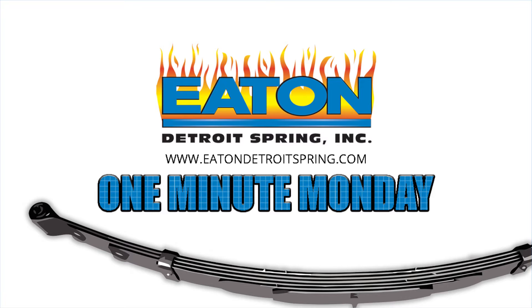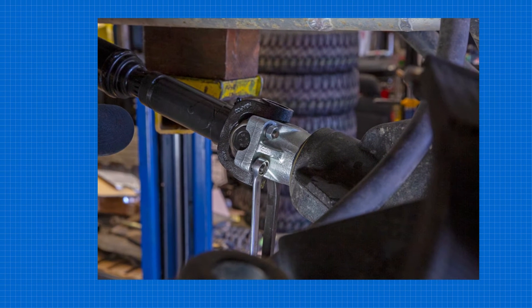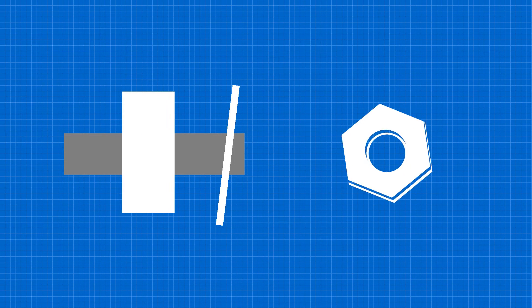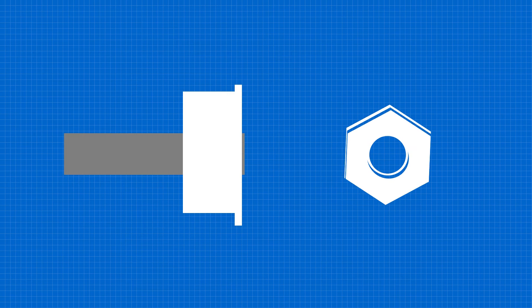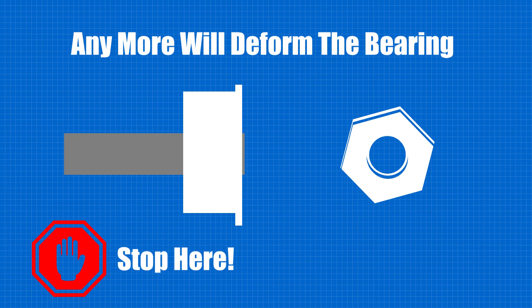One of the leading causes of driveline vibration is the over-tightening of the U-joint U-bolts. The proper way to tighten these U-bolts is to turn the nut until the lock washer is flat, then turn the nut one-eighth of a turn and no more. Any more will deform the bearing.